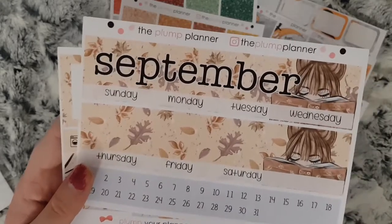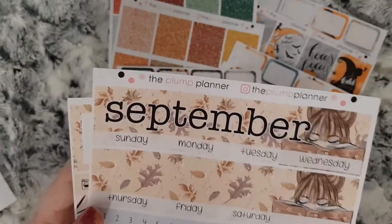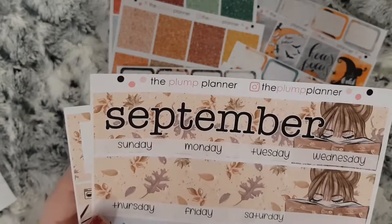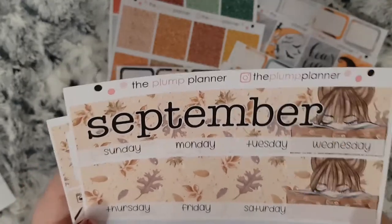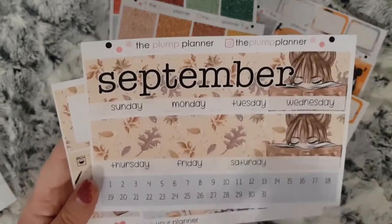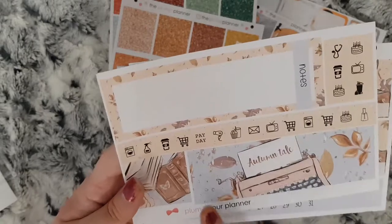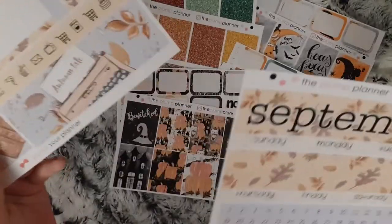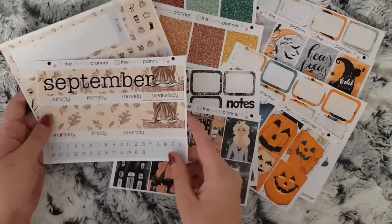And then I ordered her — I've had it listed as September, I'm not sure if it is September — the kit was called Once Upon an Autumn. She has the actual weekly kit as well, so I don't know if the monthly is the same, but you have your top strips, your day covers, sidebar, and then these bits are for days in the month. I'm going to trim this down to use it in my TN, and hopefully that works out well.